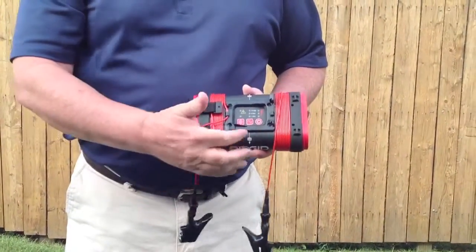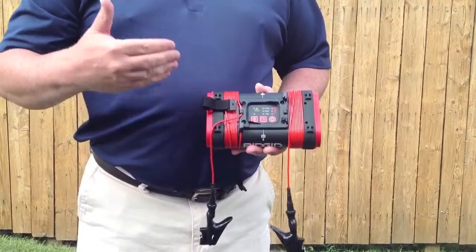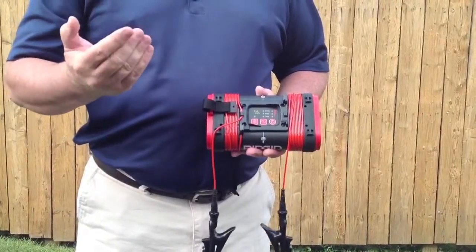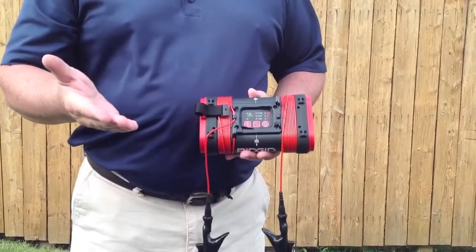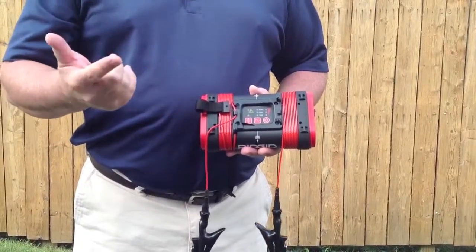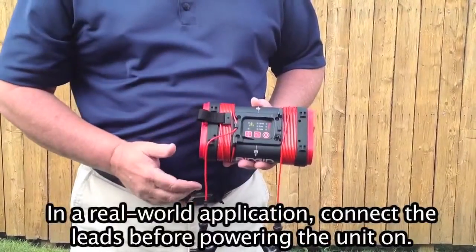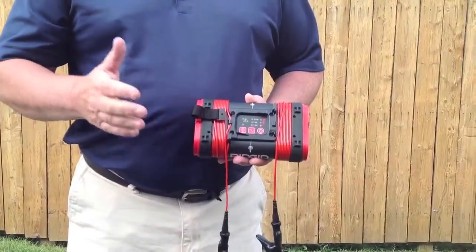To turn the unit on, the power button is on the right-hand side. When you first turn it on, the lights are going to blink in succession and then very quickly they'll stop — that tells your battery strength. Three lights lit means you have good strength. Two means the batteries are getting weak. If it's one light, you're going to need to change the batteries out. So you push it once, it's going to beep three times and go solid, telling you that you have good battery strength.